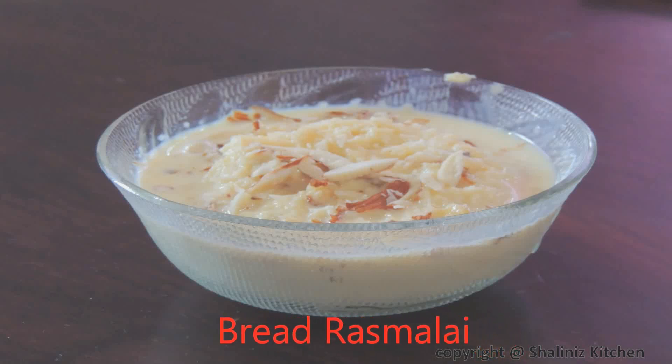Hello and welcome to Shalini's kitchen. Today I am going to show you how to make bread rasmalai at home.